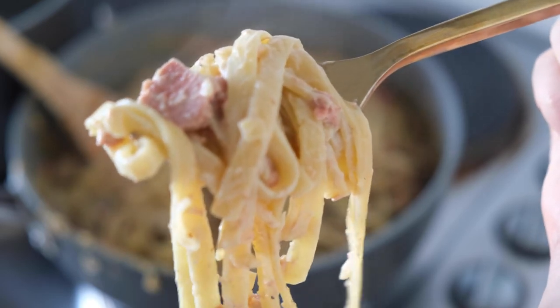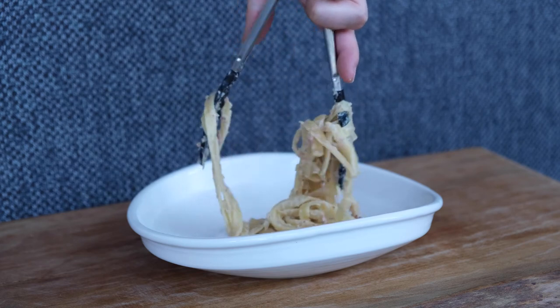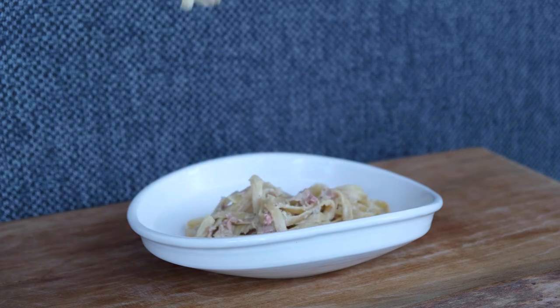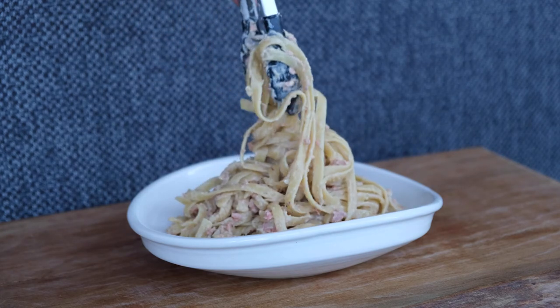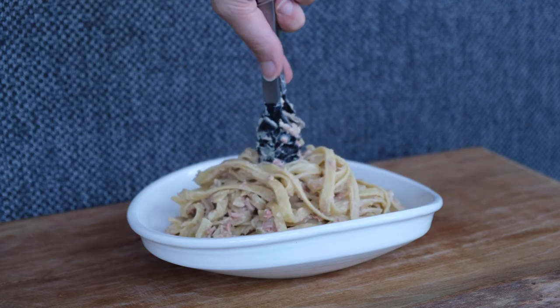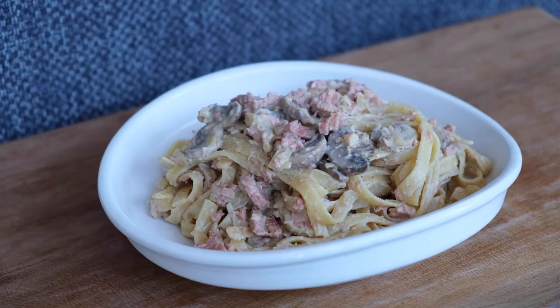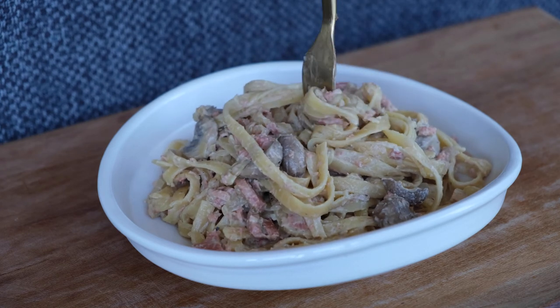I taste-tested it and it tasted absolutely beautiful. Then I plated it up — I struggled a bit with my mini tongs so it didn't look as aesthetically pleasing as I'd have liked, but that's okay. I made sure to get a bit of extra mushroom and bacon on top. Tell me that doesn't look like the real deal — so delicious, so hearty, so filling, and just so similar.